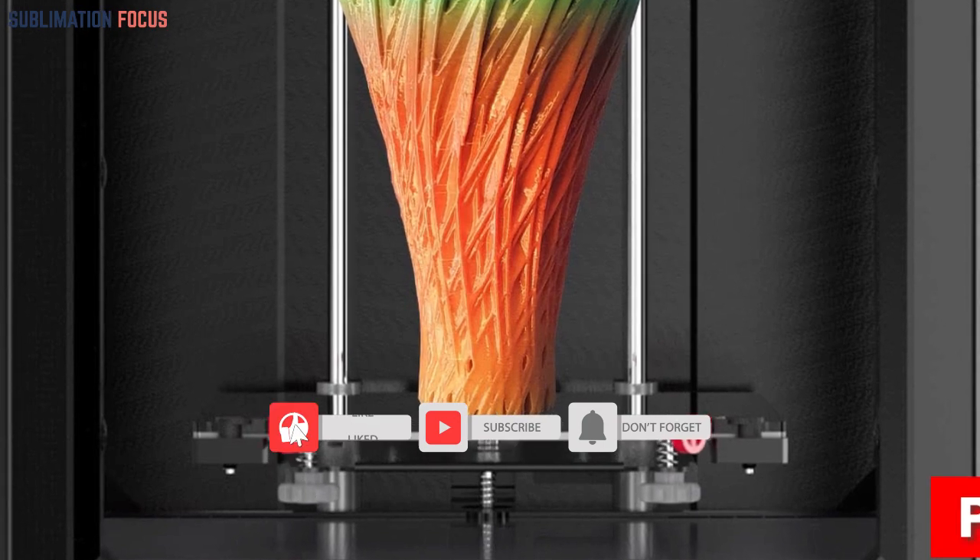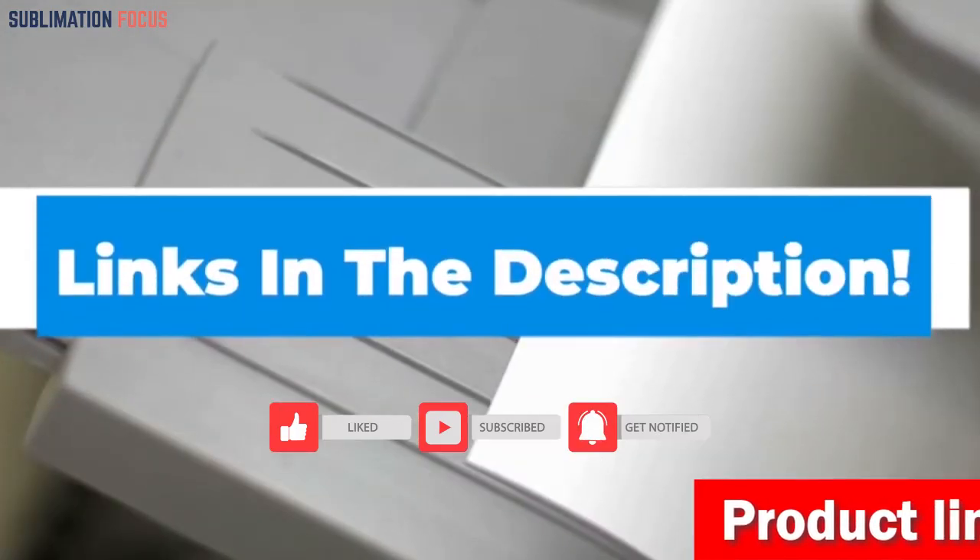So if you are interested in this 3D printer, check out the link provided in the description to purchase it right now.